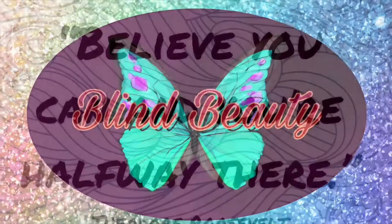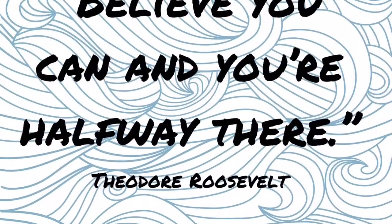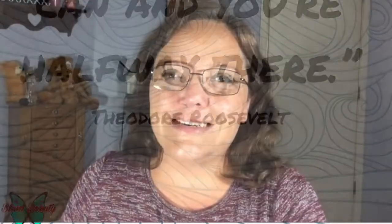Blind beauty. Hello everyone and welcome to Blind Beauty. What we are going to do today is I am going to take you through putting makeup on for wearing glasses. I know not everybody wears glasses and that's okay. I don't wear glasses typically - these are just some little reading glasses that I use. I thought I would do a makeup tutorial geared towards helping those that wear glasses feel more confident in doing so.